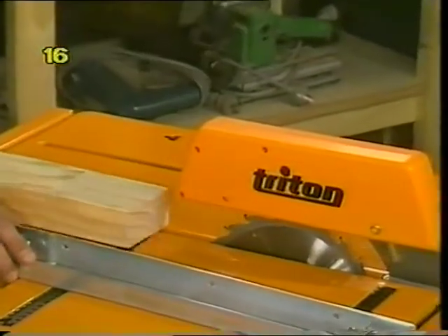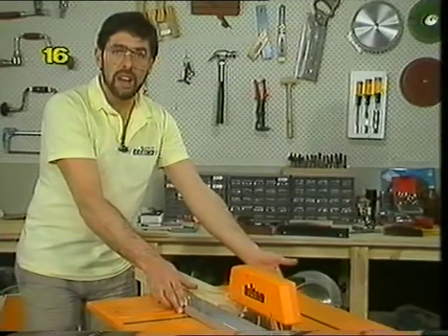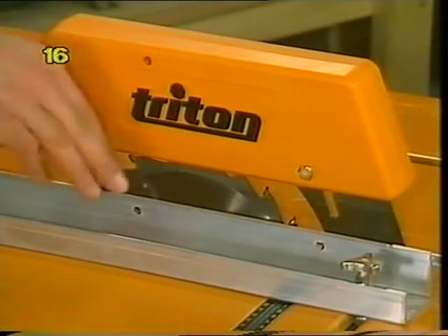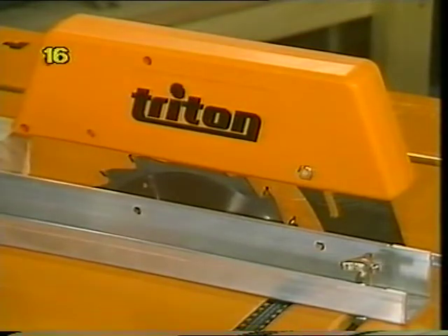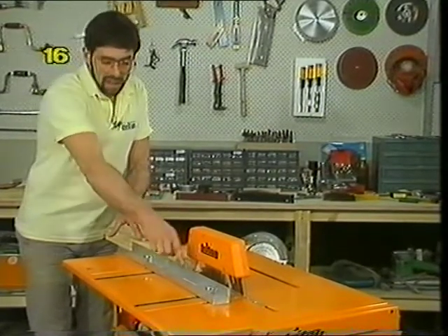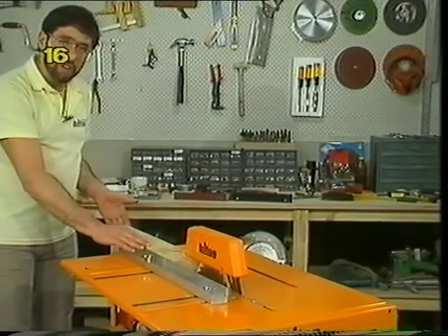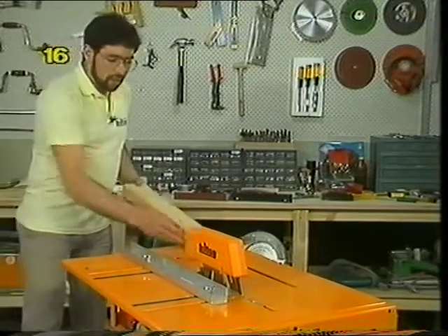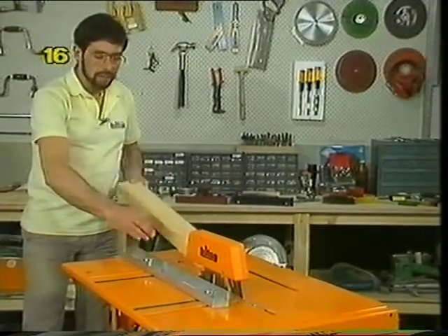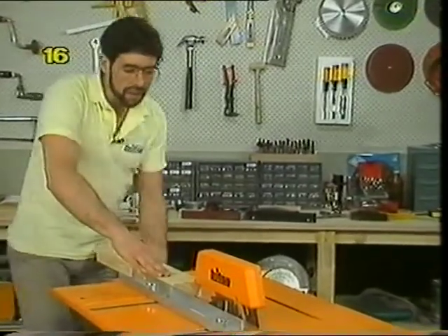Get into the habit of never standing directly in line with the blade — always stand to one side or the other. Set the fence at the wide dimension so the wider part of the piece is between the blade and the fence, leaving plenty of room for your fingers to maintain good hand control. Hands are better than a push stick when it's safe to do so. Keep fingers well tucked in with no fingers trailing at the back end — that's a very common cause of injury. Make sure the face which runs against the fence is straight, the blade is square to the table, and the safety guard is fitted and lowered so the wood can just pass through.